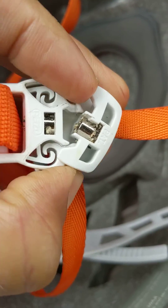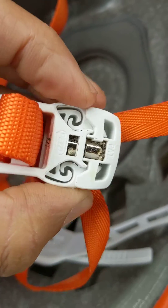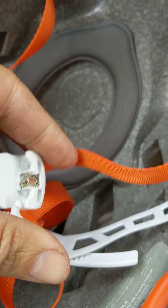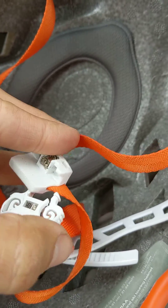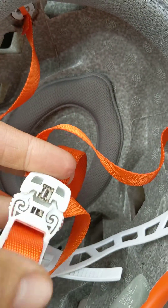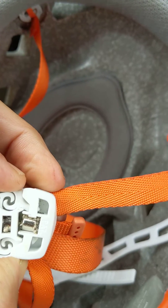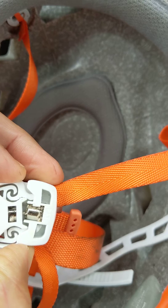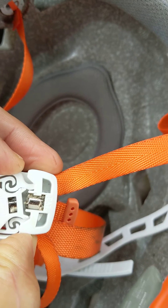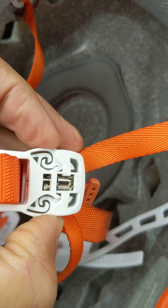It basically won't buckle correctly, and even when it does, it just won't release, or it will be very difficult to release. So it's just a poor design — these magnets should not be where they are, because it gives the user a false sense that it's buckled when it might not be, because one of the tines might not be all the way in due to these granules of ferrous material in there.